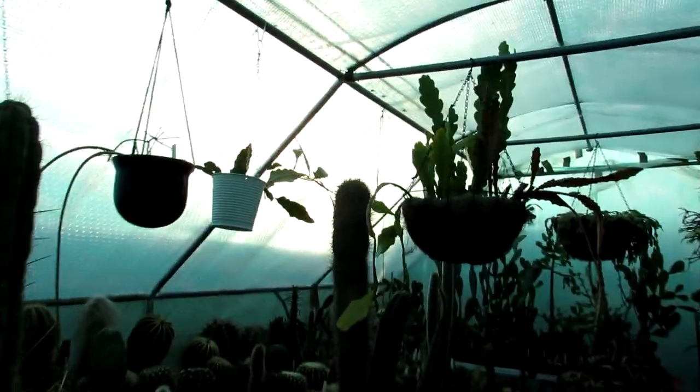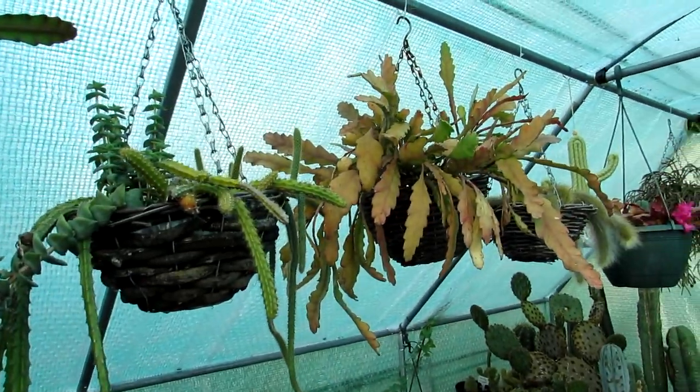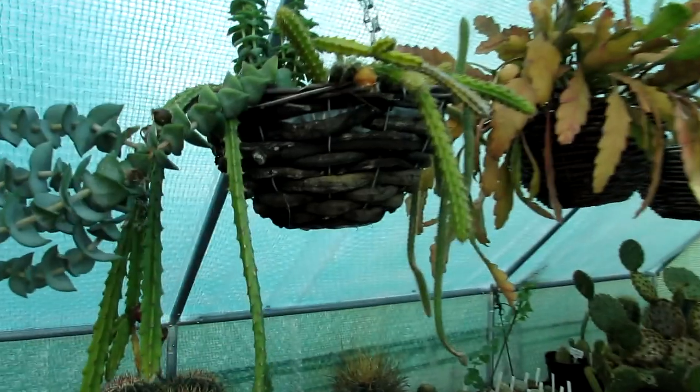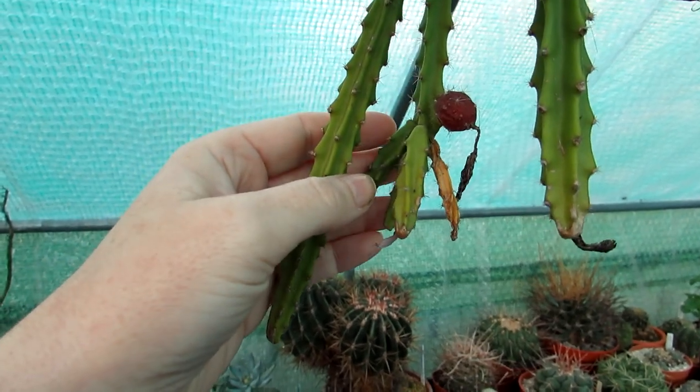Let me take you up here to show you what's blooming lovely. Lots of epiphyllums are having their winter rest at this time of year so nothing much happening with them. I've got my Aporophyllum that has got seed pods and fruit forming as well - absolutely wonderful to see that.